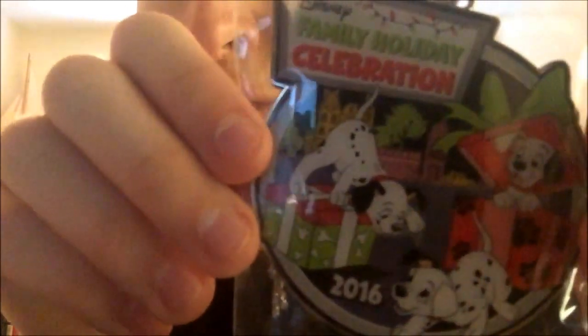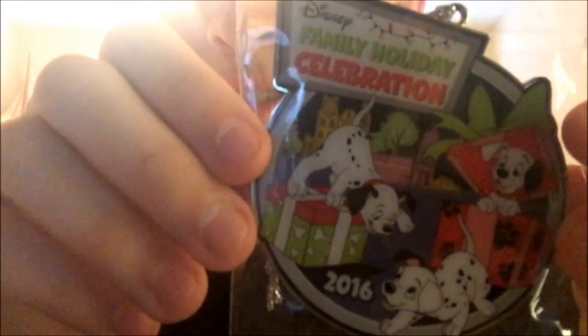I got the Disney Family Holiday Celebration ornament — you get one every single year. My mom has a bunch of them, but this is my first year one, the very first one I ever have, which was this past December.